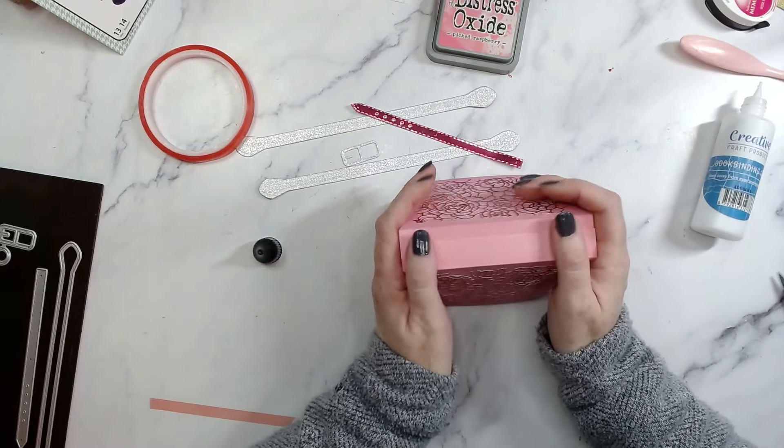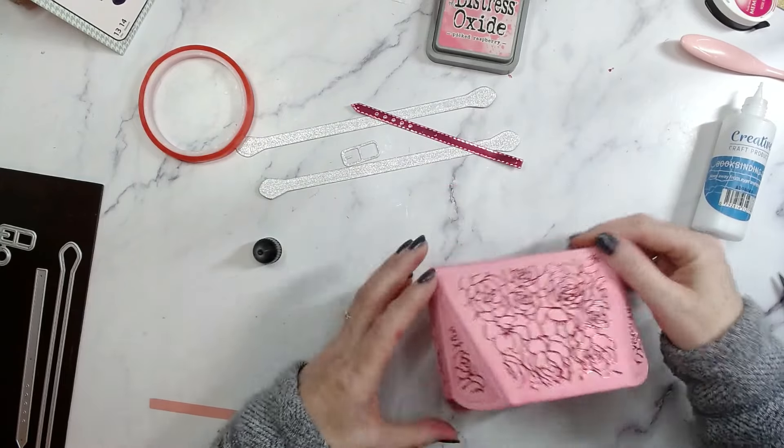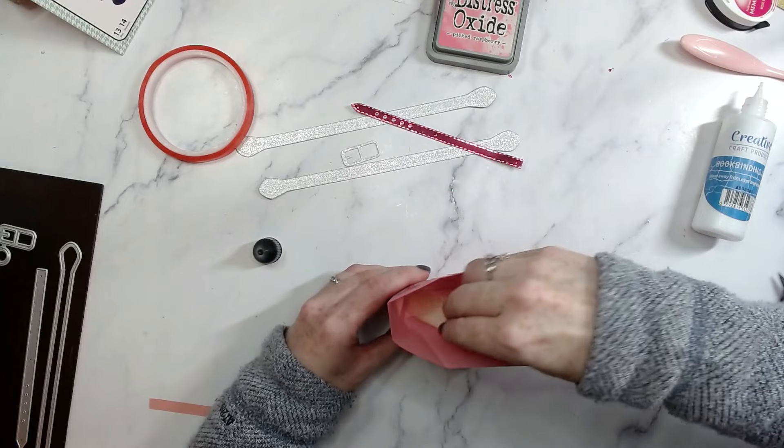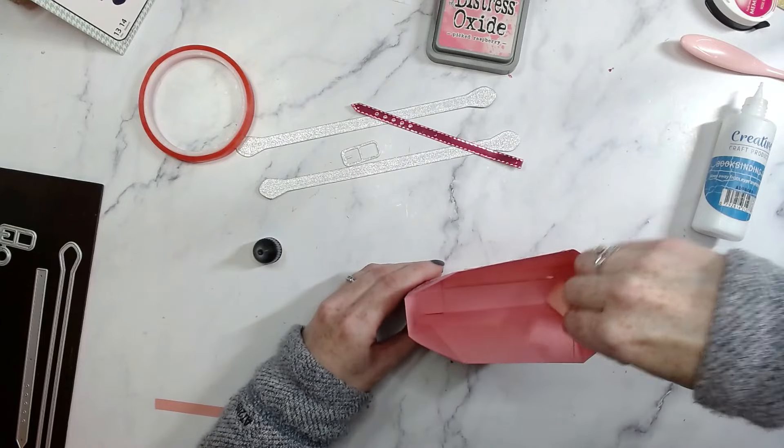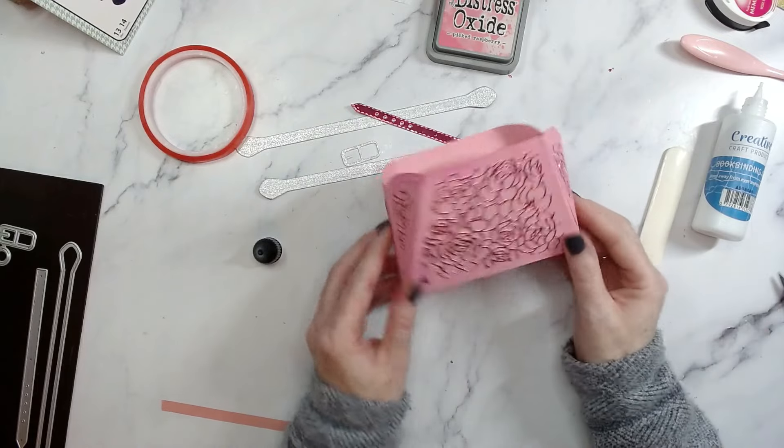Fold those bottom tabs in and add a bit of glue to keep them in place. Fold down the flap without the tape on, take off the backing of the tape, and you can also add a bit of glue on top — that's absolutely fine. Square those off and glue them down. Whilst that's being held in place, add a bone folder in there — that is our bag almost done.